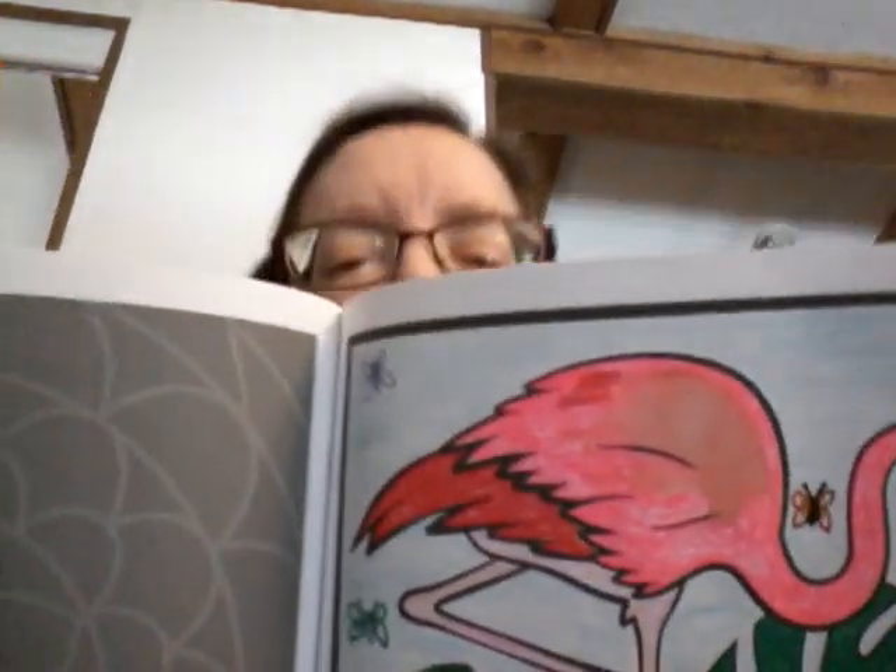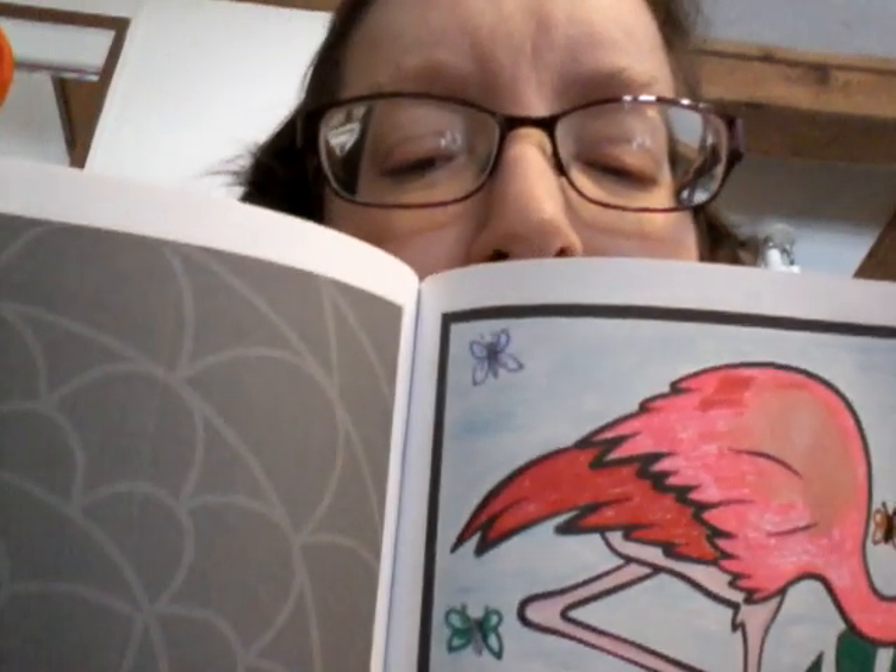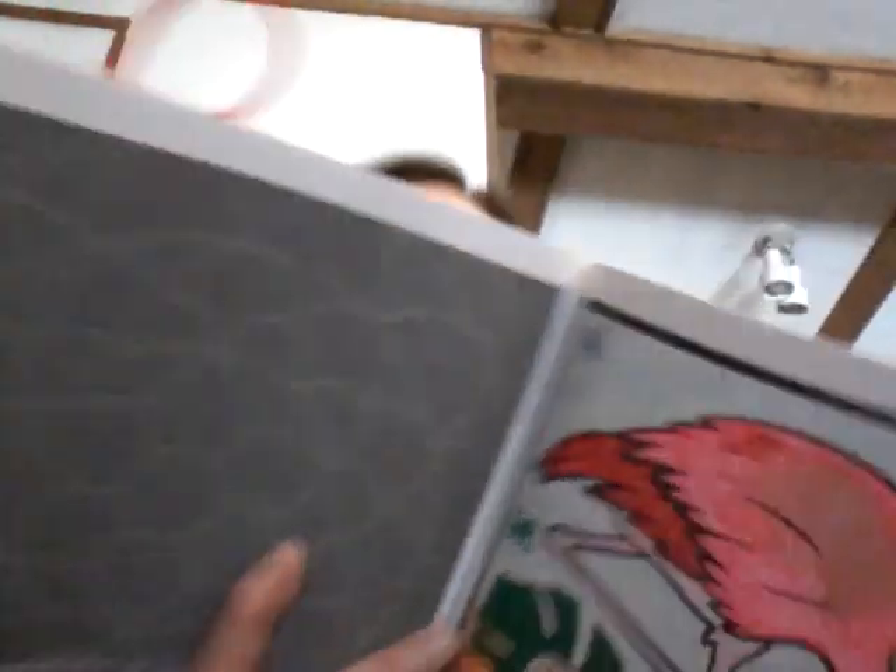And then I put some butterflies around — I don't know if you can see them. Some butterflies. This was a lot of fun. I love flamingos. And I have a flamingo shirt that I got from the Key West Butterfly Conservatory — and that's Rhett and Scarlett.